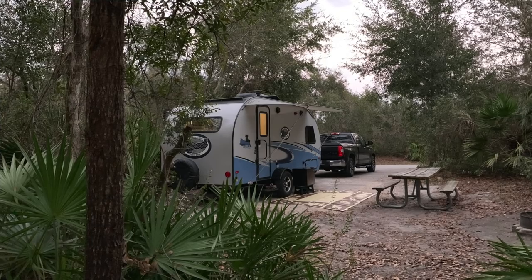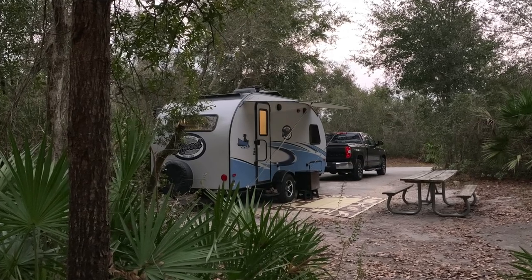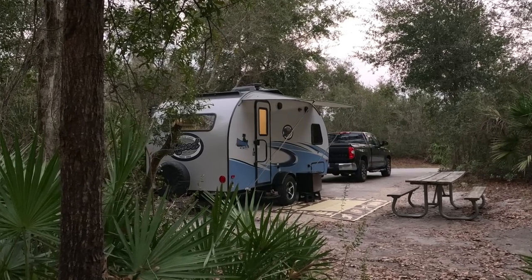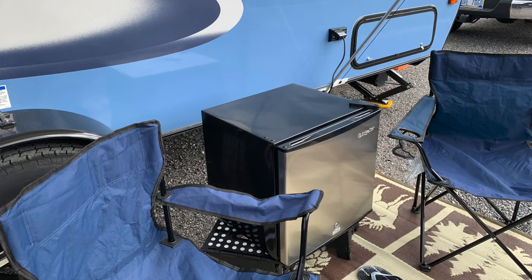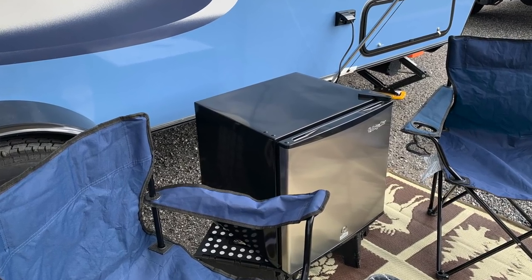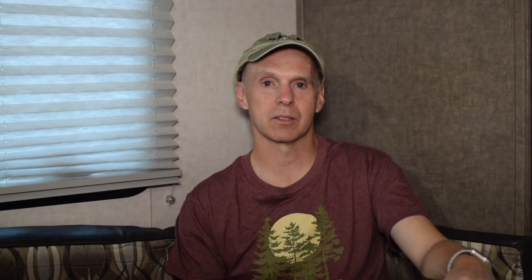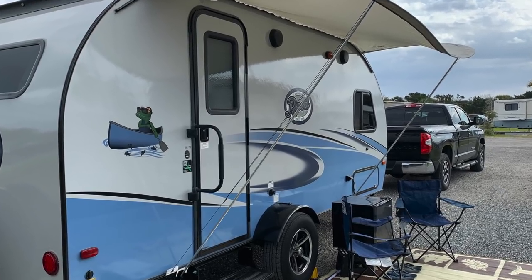The second thing we'll look at is functionality. It provides nice shade and rain protection. You can open your door with the visor on and not get wet if it's raining — it enables entry and exit without getting wet. We also used it to cover a fridge-freezer unit we set up right next to the R-Pod; we can plug it in without any problem from rain. And there's also room for a couple of small chairs under the visor, so it provides a little bit of coverage as well.